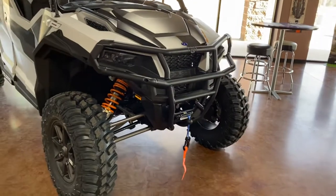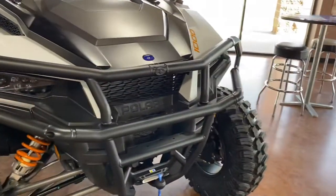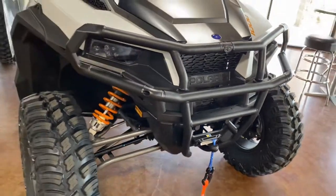As you can see, first things first, we did get that bumper extender. It gets you more coverage around your lights. Basically, your whole front end is now covered with that high-end bumper.